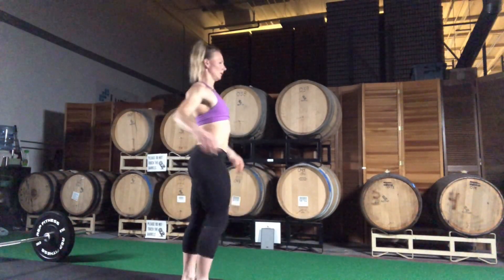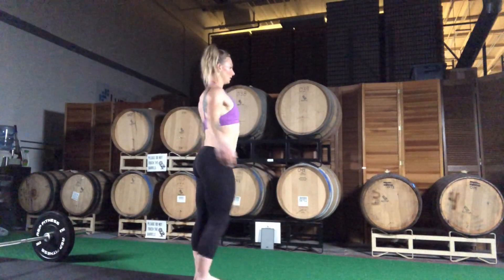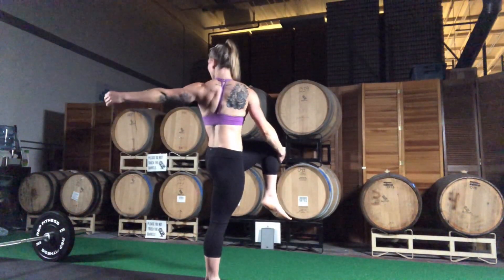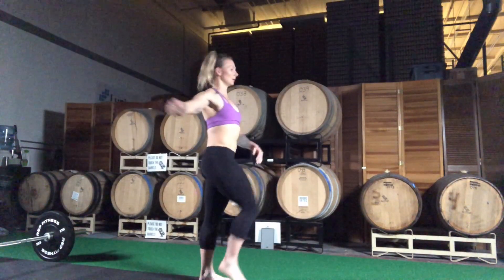Knee pull with twist. To begin, stand nice and tall. Lift one of your knees up and grab it with the opposite hand. Once you have a secure grip on that knee, you're then going to attempt to turn and look directly behind you.